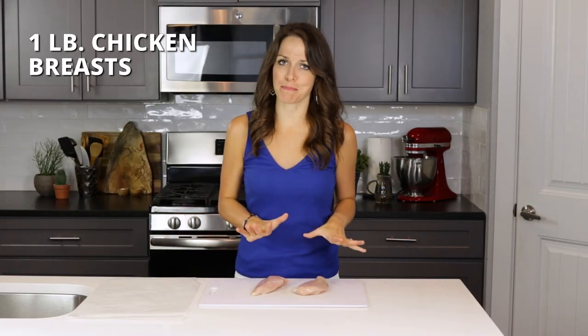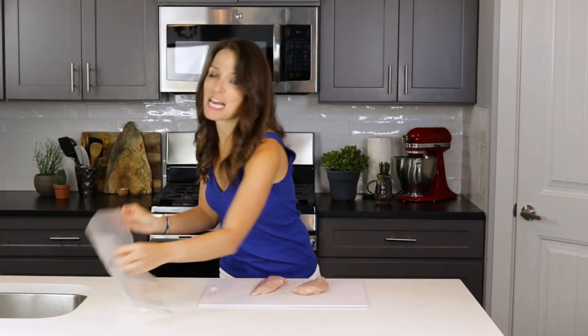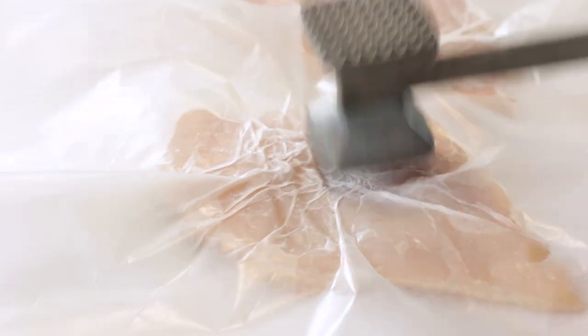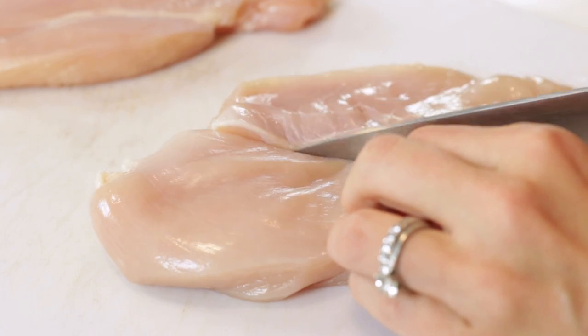We'll first start off by preparing one pound of chicken breast. Cover them with a piece of wax or parchment paper to prevent any of the chicken juices from splattering all over your kitchen, and then simply pound them to one inch thick with a meat mallet. Cut chicken breast into four ounce portions.